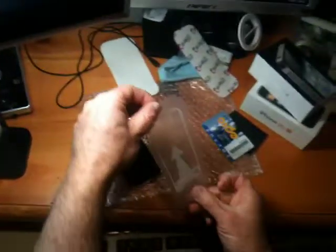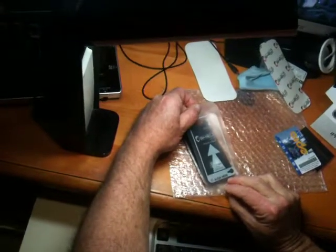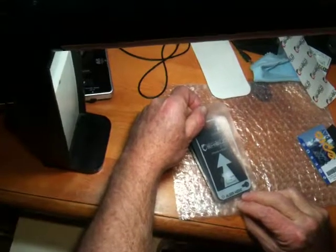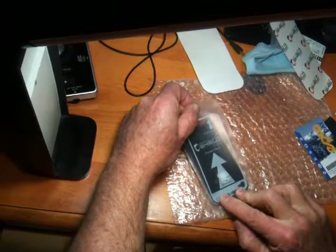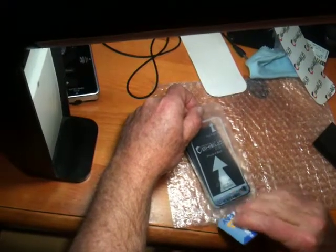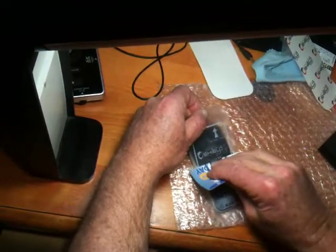So right now I'm going to line this up real good, just like that. I'm going to give it a little push with my fingers, and I'm going to decide — yes, I like that. I'm going to double check it. Once that's done, bang.